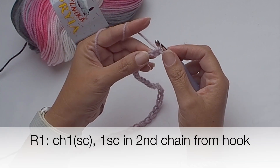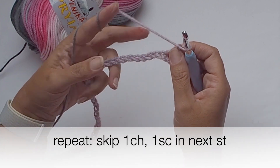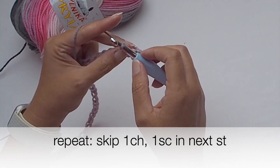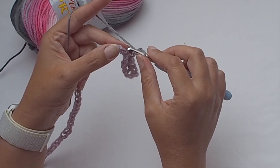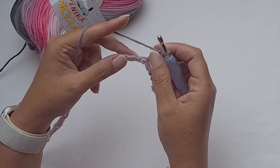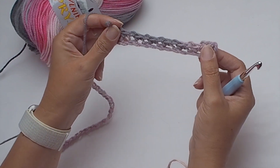We will work in rows. Chain one and insert the hook in the second chain from your hook and make a single crochet. Then chain one, skip one chain, and place a single crochet in the next stitch. So easily speaking, you make a single crochet in every second chain and chain one between single crochet stitches — you alternate chain one and a single crochet and continue along the chain till you reach the end.